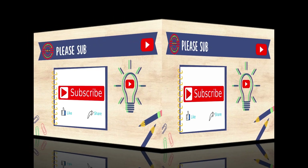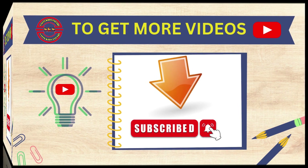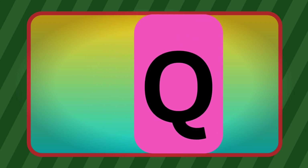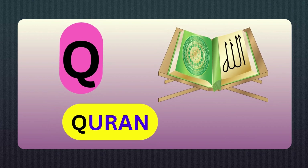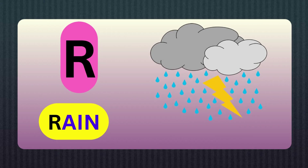Please subscribe to my channel. To get more videos, click the bell button. Q, Q for Queen. R, R for Rain.